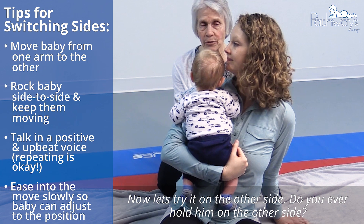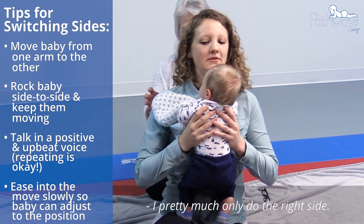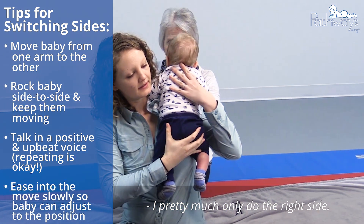Now let's try him on the other side. Hold him on the other side. I pretty much only do the right side, but let's see.